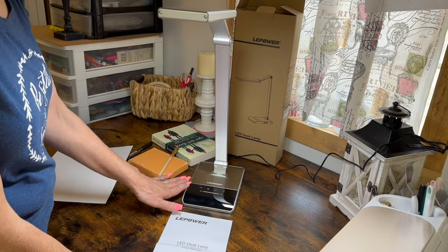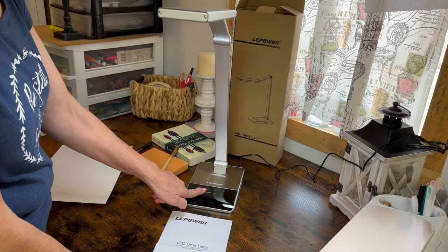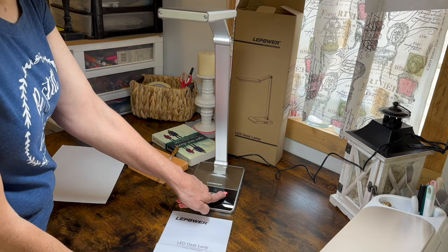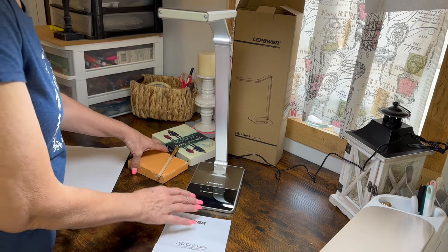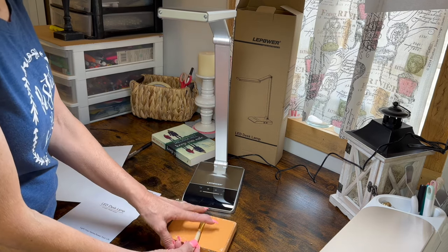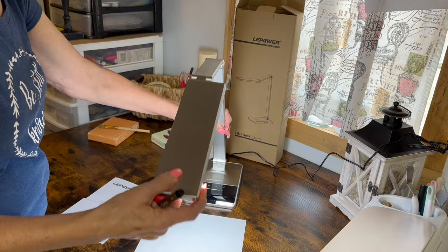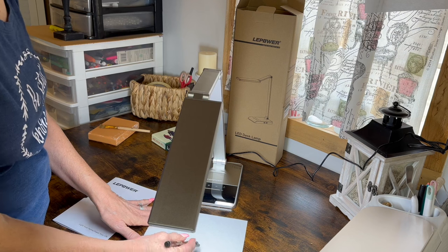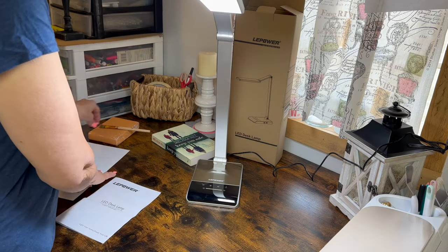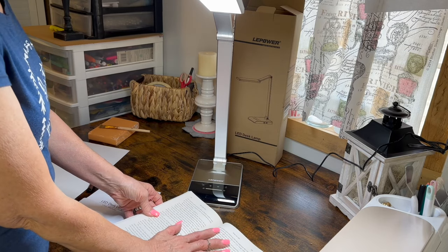It also has a smart timing and memory function. You can set the timer for 20, 40, or 60 minutes, and then the memory function remembers your settings — when you come back and hit that button, it automatically goes to the lighting settings you had it on. So if you're going to paint, you may want your arm up like that; it would be great for painting and DIYing. If you were going to write or draw, you may want your light a little bit closer to see detail better. It would be a great lamp for reading or crocheting because you can adjust it to wherever you need it.